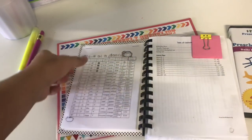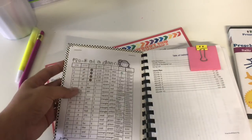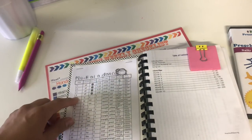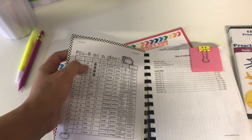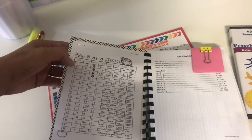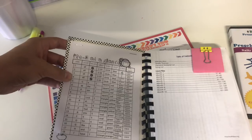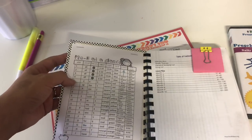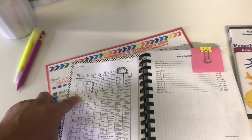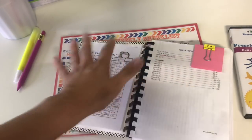Looking at the pre-K at a glance for weeks one through four, we're not doing the letter of the week curriculum yet — we don't actually start that until the fifth week in September. For the first four weeks, because we're focusing on all the alphabet, I decided to base it on books. The first two weeks we're doing Chicka Chicka Boom Boom, week three is Eating the Alphabet by Eric Carle, and week four is Alphabet Under Construction. That's how I'm planning the first four weeks — just incorporating books so it's not boring.